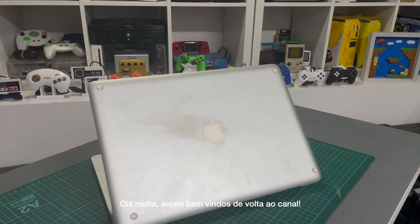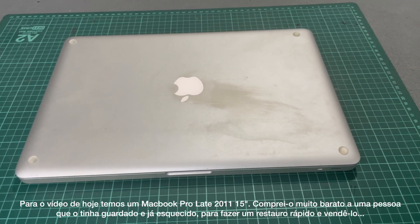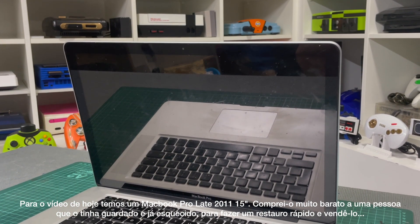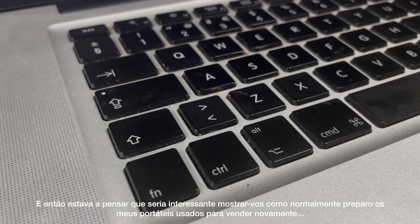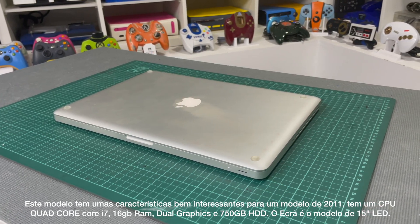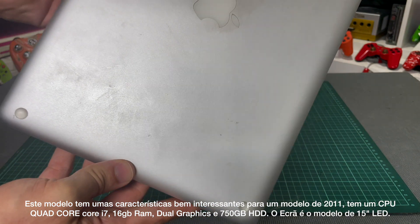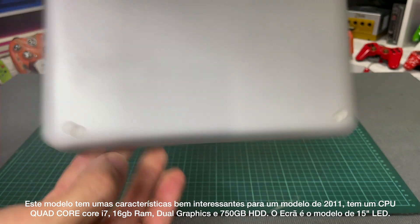Hello guys, welcome back to the channel. For today's video we got this late 2011 15-inch MacBook Pro. I bought it pretty cheap from a person that had it stored and forgotten, to make a quick refurbish and a quick flip. This one has pretty good specs for the 2011 model: a quad-core Core i7, 16 gigabytes of RAM, dual graphics, and a 750 gigabyte hard drive. The screen is a 15-inch LED model.